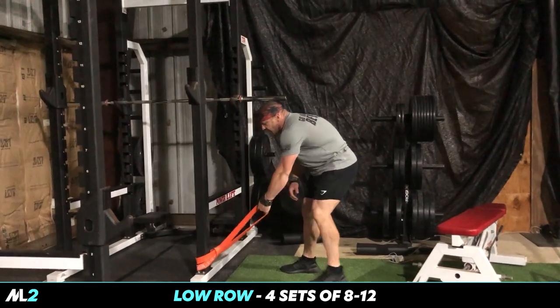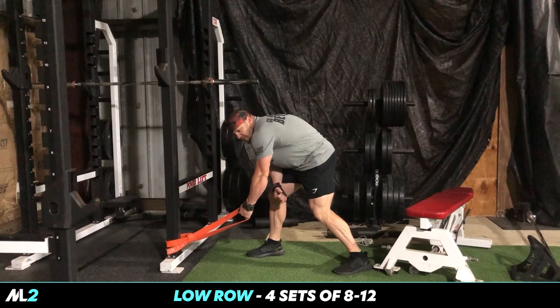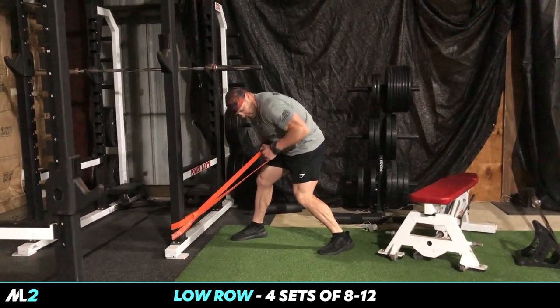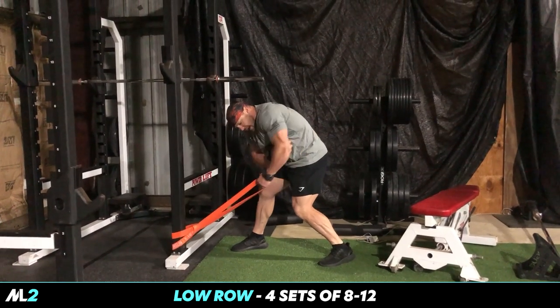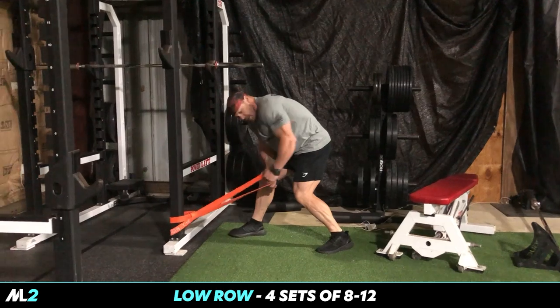So if you don't have dumbbells or a weight rack, we're going to do low rows - done these before. You can either do it supported or unsupported, depending on what you like. Pull up - you're not pulling like this, you're rotating at the lat, really squeezing that lat.